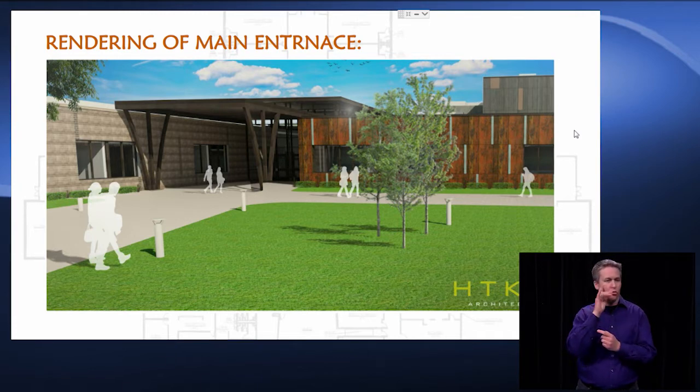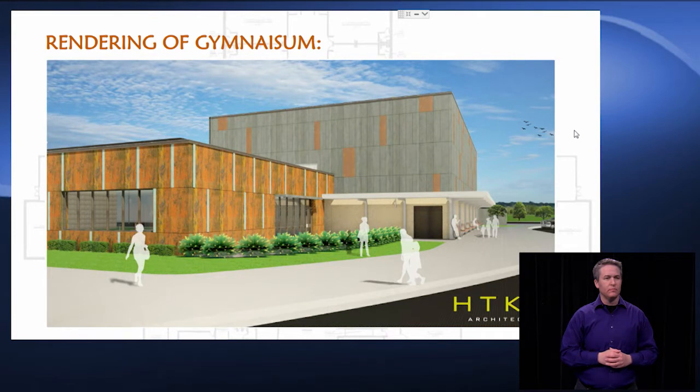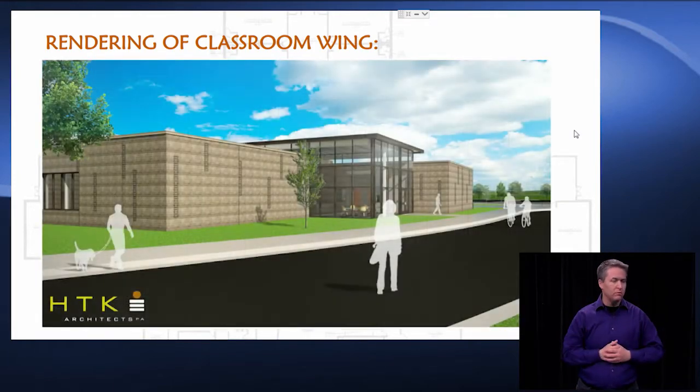We have a large canopy so we can shelter everybody when they come in. Another rendering of the gymnasium space — one of the design features is a canopy system that wraps all the way around that gym, because this will be where the kids exit the building for parent pickup. We will make sure that in case it's raining we protect the kids from the elements. Then a rendering of the classroom wings — the activity spaces outside of the classroom wings will have more glazing and openness, nice and bright.